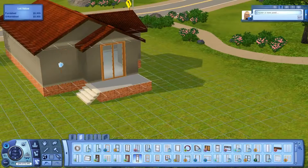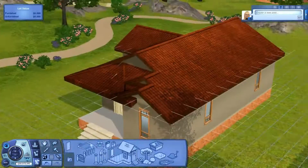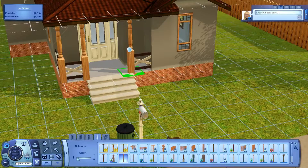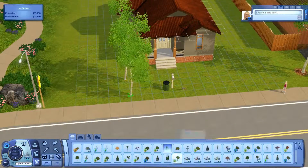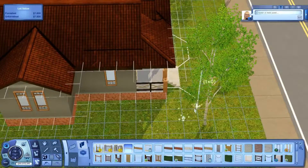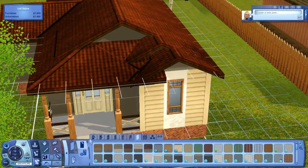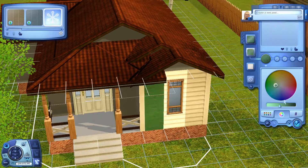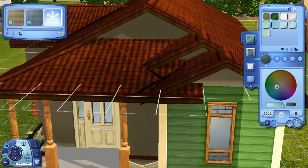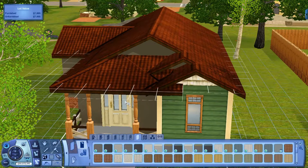Today I made a starter home — I'm calling it a starter home. It's technically not a starter home, but starter homes are so cheap in the Sims. How are you supposed to make a pretty looking house with 16,500 simoleons? This house is actually under 22,500, which is like the max budget for eight Sims.